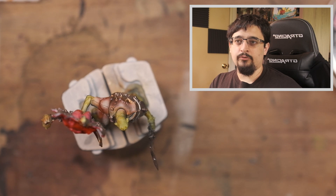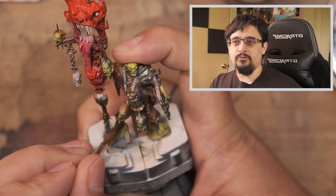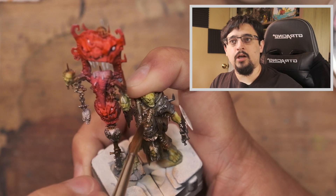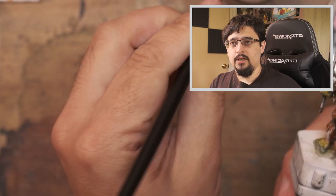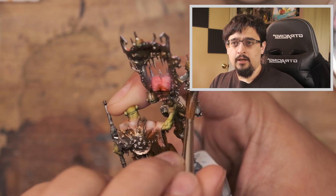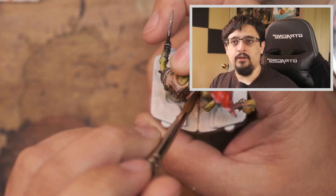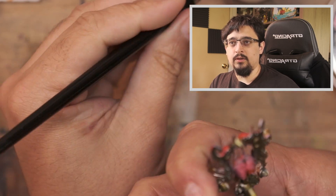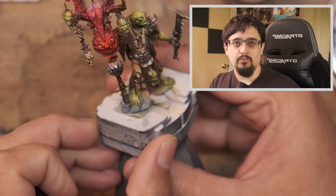With the reinforced highlights in place, it was time to soften their transition with the rest of the model, and for that I used Skeleton Horde. Skeleton Horde is a really useful colour — a little bit stronger than most traditional washes but not so strong as to be a distinct colour of its own. It works great over white to give a bone effect, as you'll see on the skull. For other areas where you want a warm shadow and to filter colours and bring them all together, it works very well. Because I'd taken the time to pick out the ropes around his neck, those continue to stand out even after the Skeleton Horde wash.